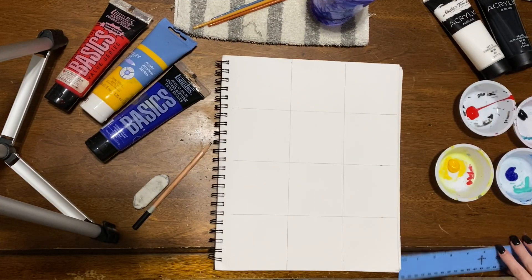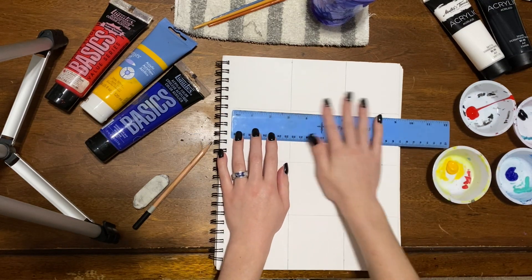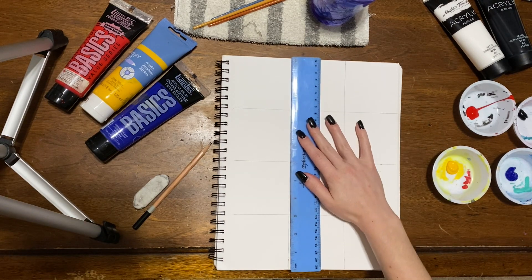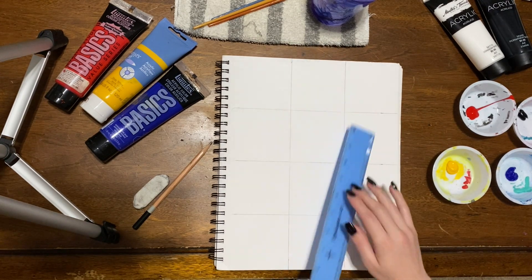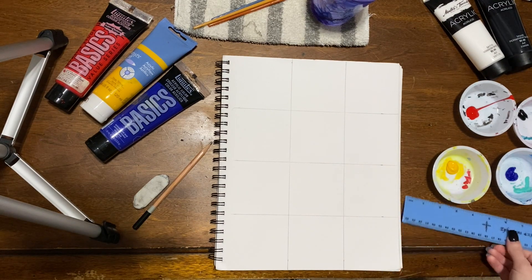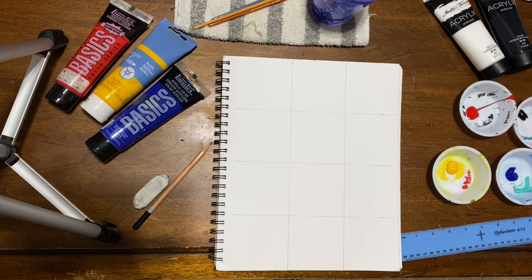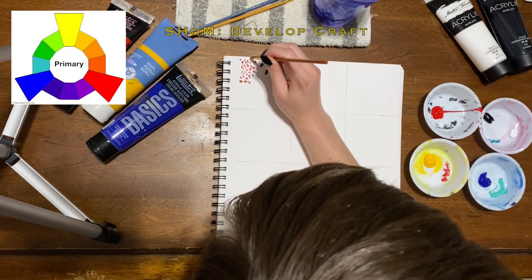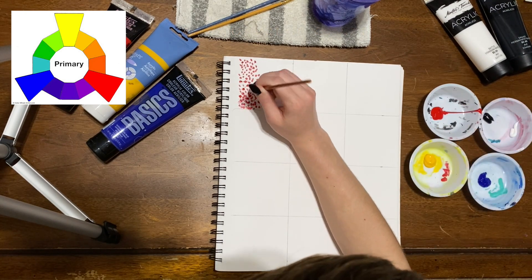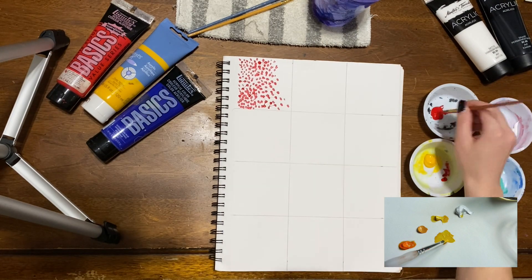For our lesson today, let's start by drawing three by three inch squares on our paper. The sketchbook is 9 inches by 12 inches, so you should have four rows and three columns. This will give you plenty of space for our experimenting. As a reminder, a little bit of paint goes a long way, so when you're squeezing out paint into your bowl or on your plate, start with a little bit — you can always get more as you need it.